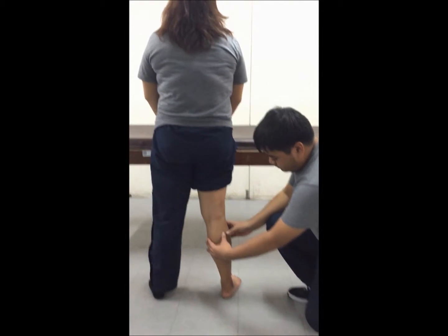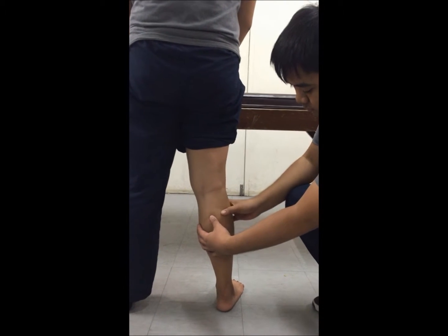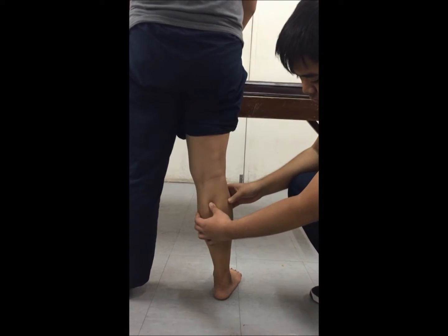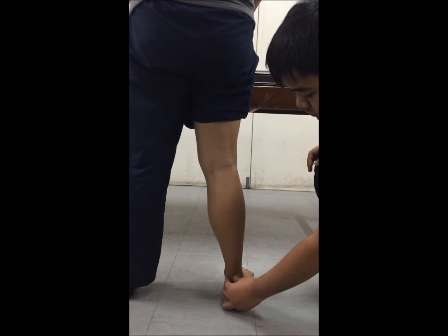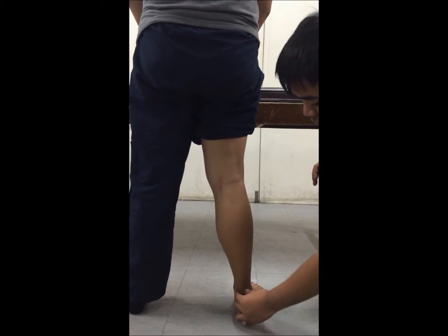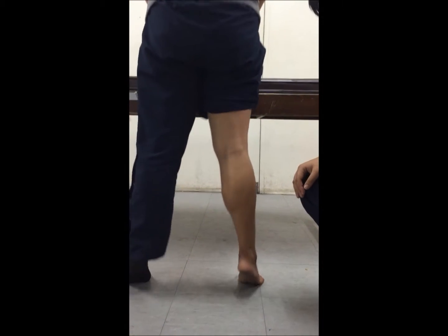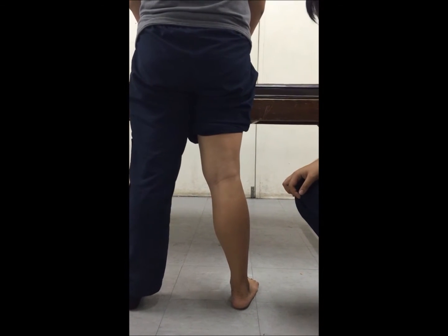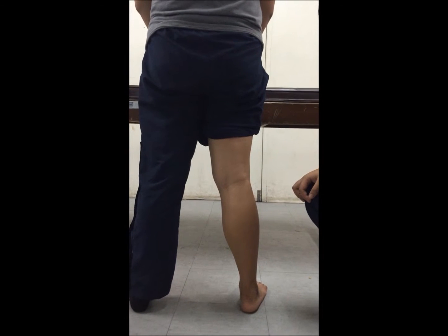The gastrocnemius origin is above the medial and lateral femoral condyles and spans the knee joint posteriorly on the flexor side. The insertion of this muscle is at the posterior surface of the calcaneus. Its action is knee flexion and ankle plantar flexion. The muscular portion of the gastrocnemius may be seen contracting when the subject rises on tiptoes.